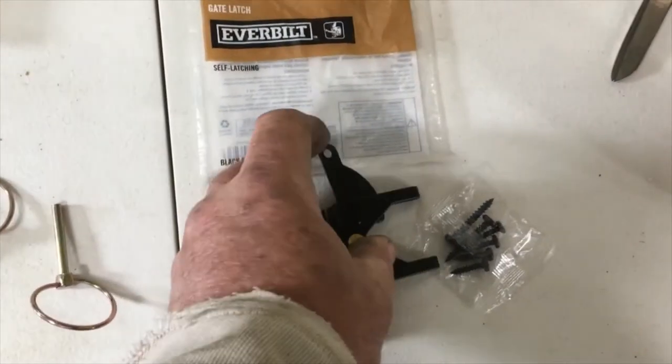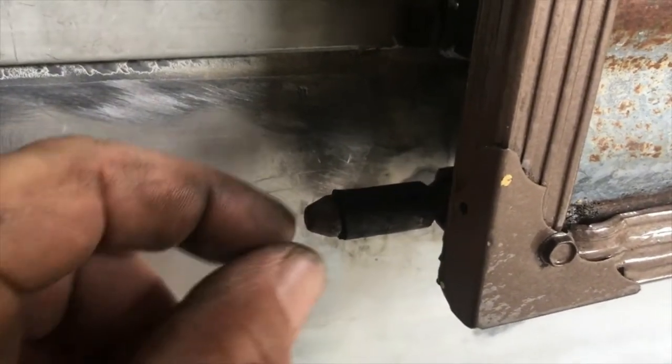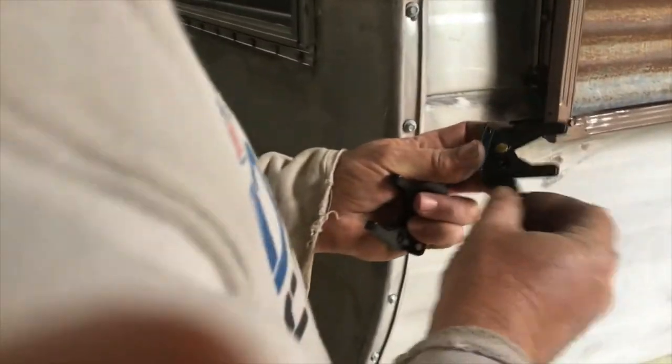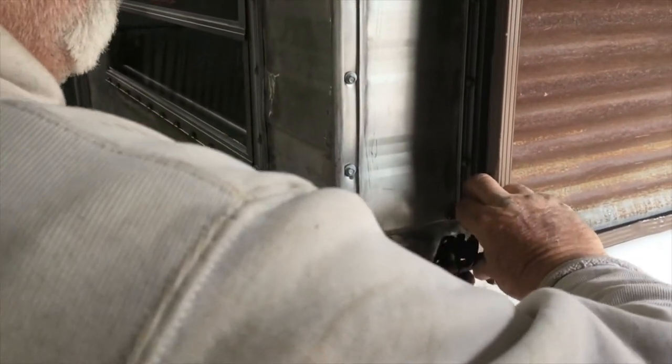It closes securely with the latch. The first thing I did is took the rubber hose and cut it about an inch and a half, slid it over the latch point right here, put a little bit of oil in it so that it would slide over. You can put the butyl tape on the back of the latch and just put it behind here, close it over, and you've got your point where it's gonna line up.